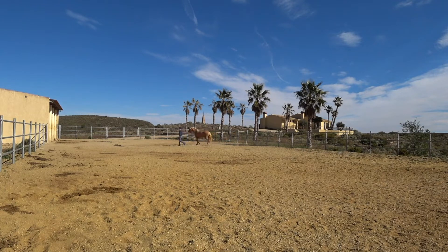We try the trot again a second time and he's doing really, really good. I got a bit distracted here by the other horses, but overall beautiful.